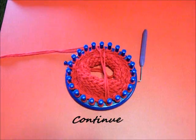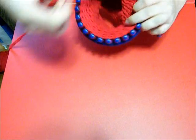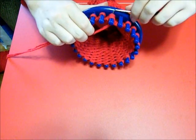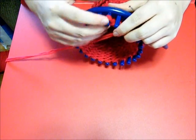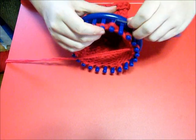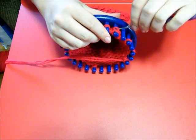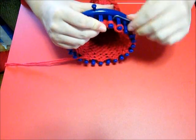Continue on until you're done. Now that you've done that, you're going to decrease every other peg all the way around until you're down to a total of 12 pegs. The reason you're going to do this is so that when you do your drawstring cast off, you have a flatter area - it's not too bulky up top. It thins it out so that it doesn't have that bulk when you do the drawstring. Pull over one and toss the bottom loop over. This thins it out so that when you drawstring it, it takes up less space.